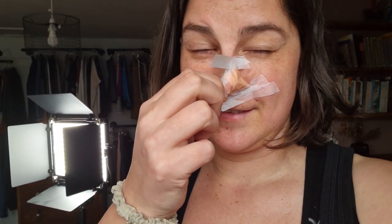It definitely looks worse than it is. So if you're wondering how I got here, let's go back to the beginning of today.